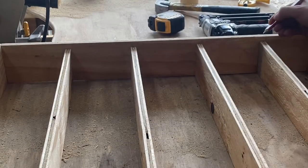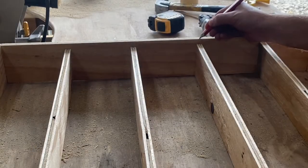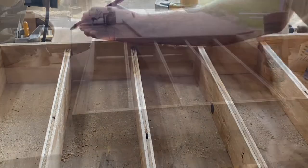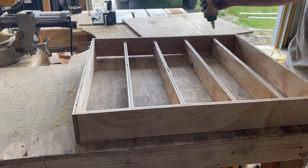Here's a little pro tip for you — I'm going to mark the dead center of these boards right here. That's going to keep me from missing when I use my nail gun. And now we'll just install this with wood glue and finishing nails.